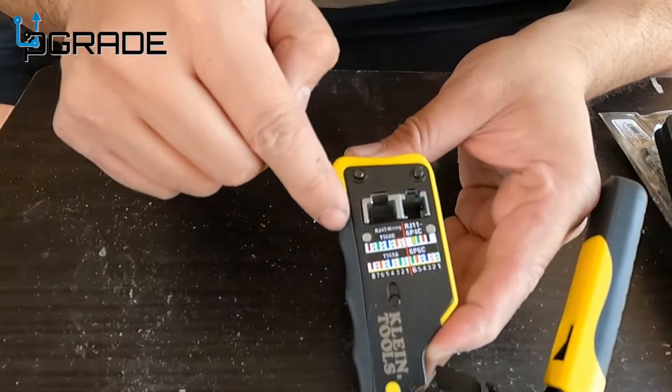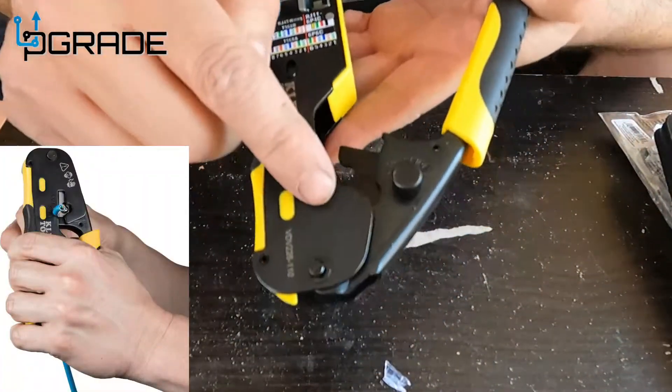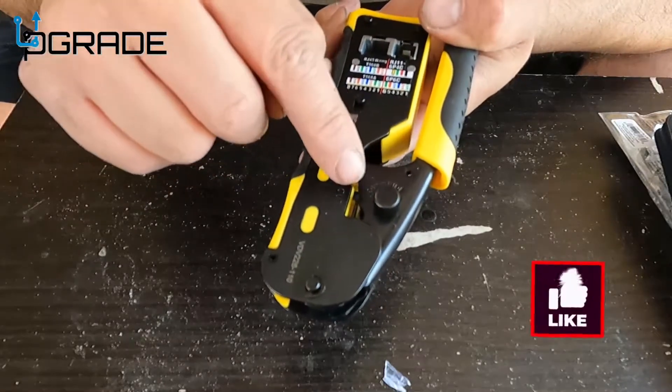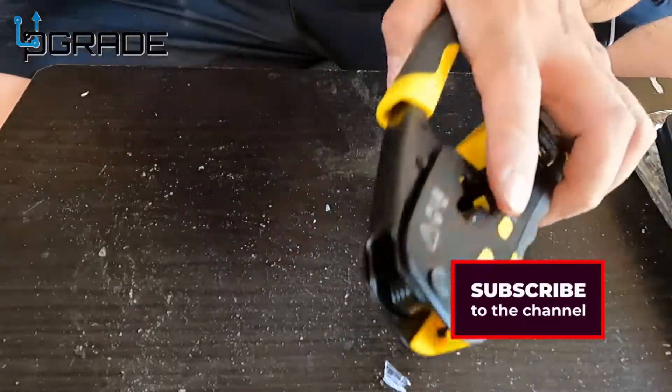To cut the cables, through the top here you push the cable in, strip the cable out, crunch it, and spin it a couple of times. If it's too tight and it's cutting your cable, you can loosen it up here. We're gonna go ahead and do that first.